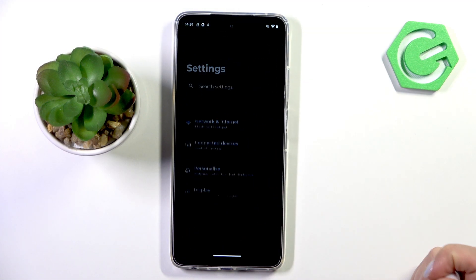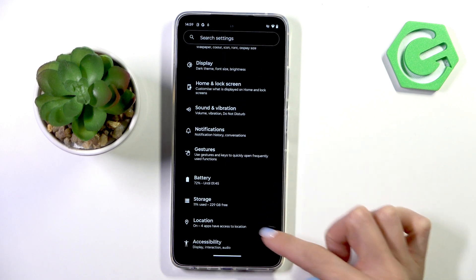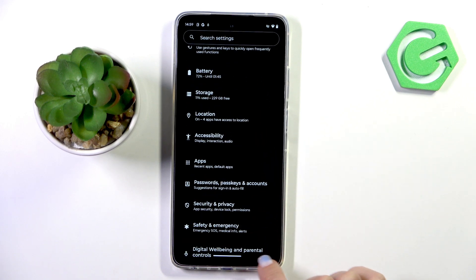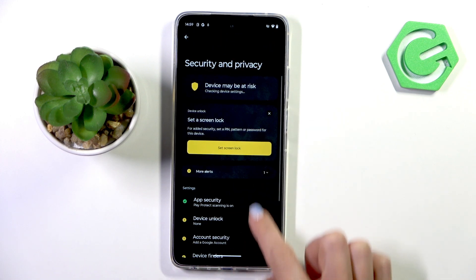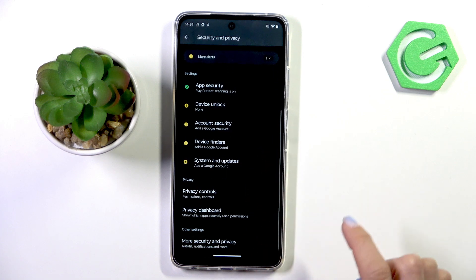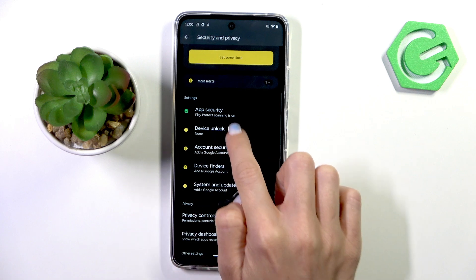First, open Settings, then find and select Security and Privacy. Now tap on Device Unlock, which is right here.